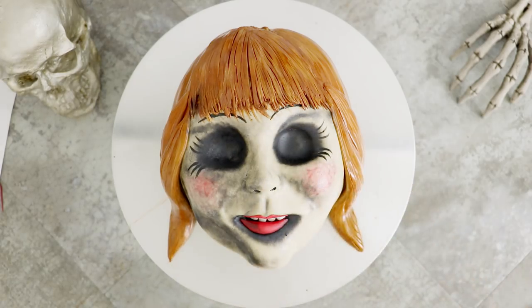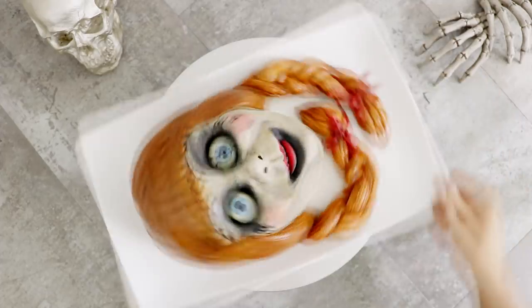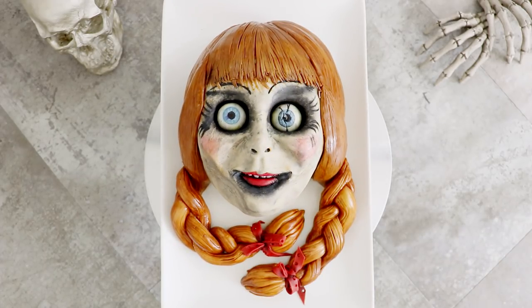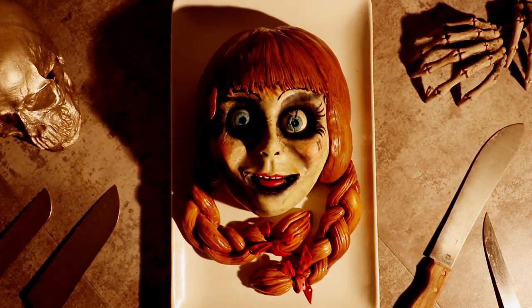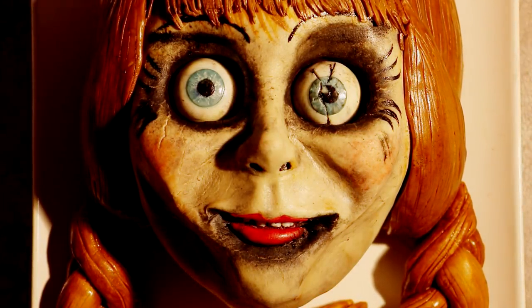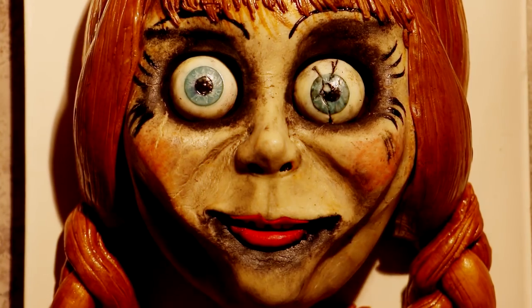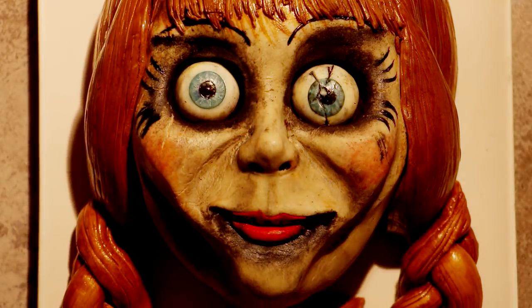After I was happy with the way that I emphasized her different facial features, I added in her fondant eyes — so cool. These took forever. And voila, Annabelle is complete. Let's make her scary. So much detail. Moving light makes this look scarier than just with my normal studio lighting.